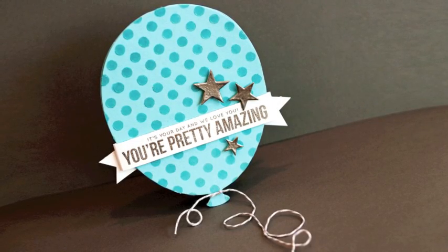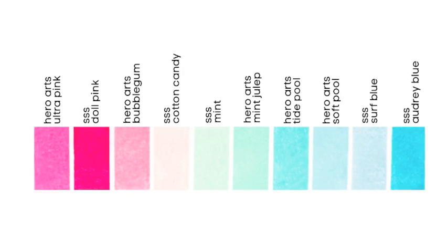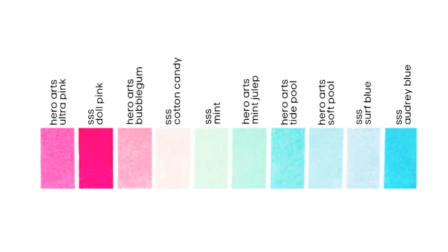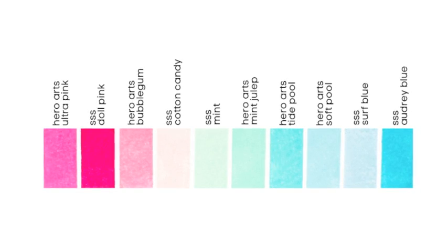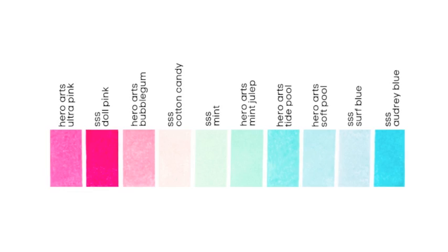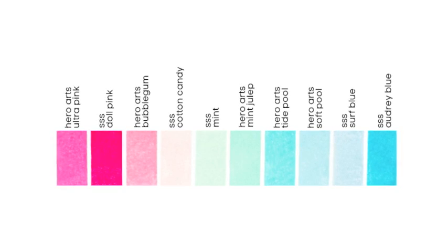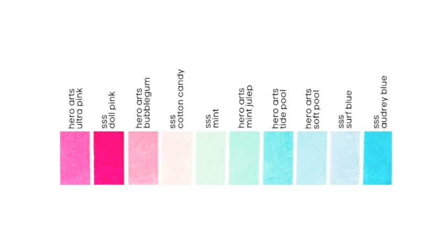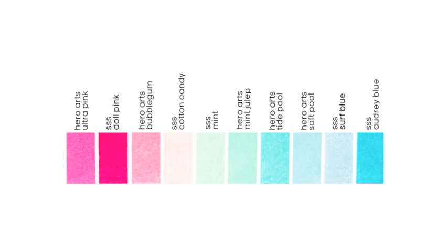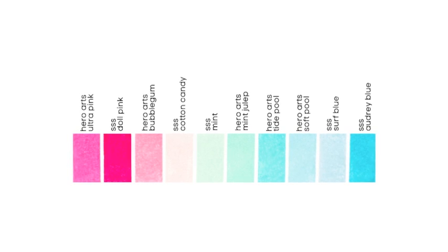I apologize for putting so much into one video, but I really wanted to show you some of these fun techniques. Before we go, I wanted to show you a closer look at the new Simon Says Stamp inks. There are 5 new colors: Doll Pink, Cotton Candy, Mint, Surf Blue, and Audrey Blue. Here's a comparison with the Hero Arts colors, because these inks are very similar. The Doll Pink is a little more vibrant and darker than the Hero Arts inks. The Mint Simon Says Stamp ink is a little bit lighter than the Hero Arts Mint Julep. The Audrey Blue and Surf Blue are a little more blue than the Hero Arts Tide Pool and Soft Pool. I just love these colors — I think they're a beautiful and great addition to your ink collection. In the future I'll show a better comparison and also show you how I'm currently doing all my ink comparisons — I've switched from my little ink swatch book to something else and I will be sharing that.